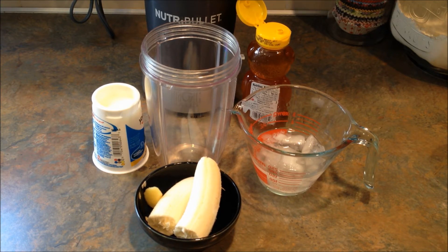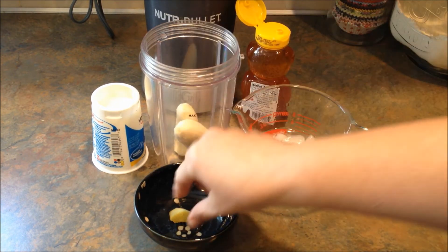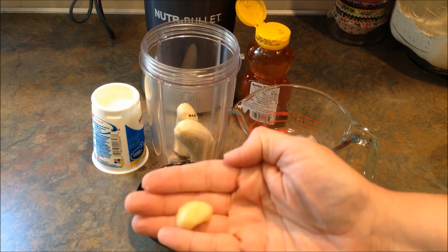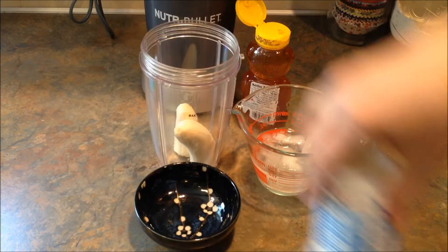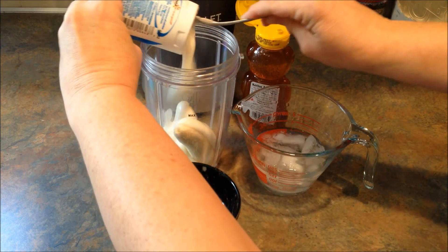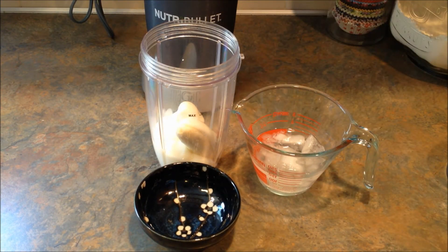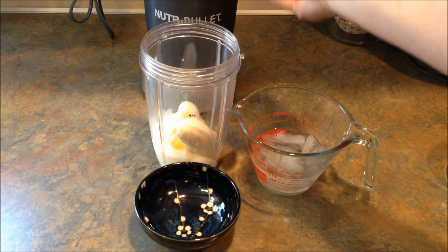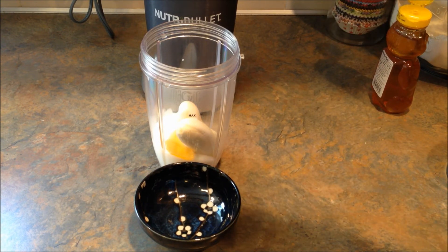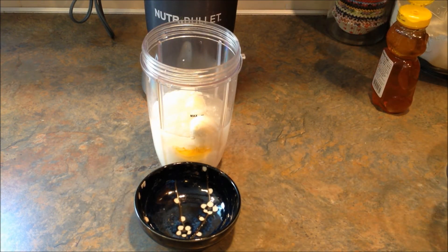This one is super simple. You start with one banana, a piece of ginger — it says a teaspoon of ginger, but I didn't grate mine because I know the Nutribullet will do it for me. One six-ounce container of vanilla yogurt, one teaspoon of honey, which I'm just gonna guess. And I have a quarter of a cup of crushed ice and about a quarter of a cup of water just so that there's some liquid in there.